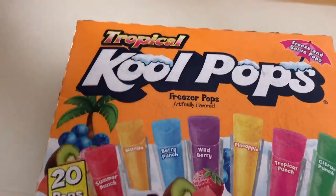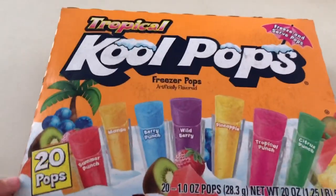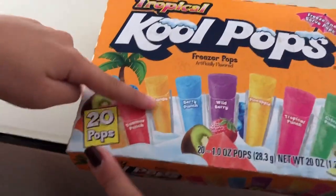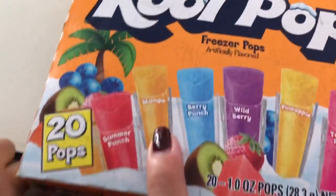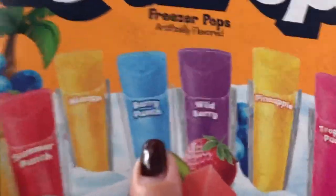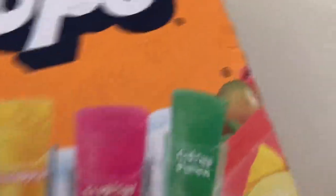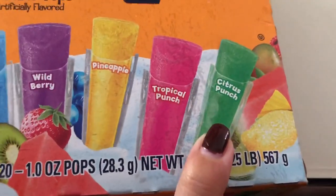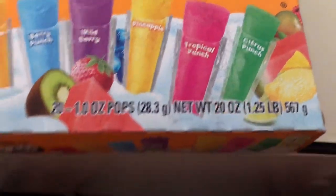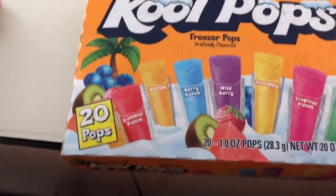So there it is, guys — this is the cup. Cool Pups. I really want this. So these are the flavors: Summer Punch, Mango, Berry Punch, Wilderberry, Pineapple, Tropical Punch, and Citrus. Either way, the flavors rotate because there are 20 cups in here.